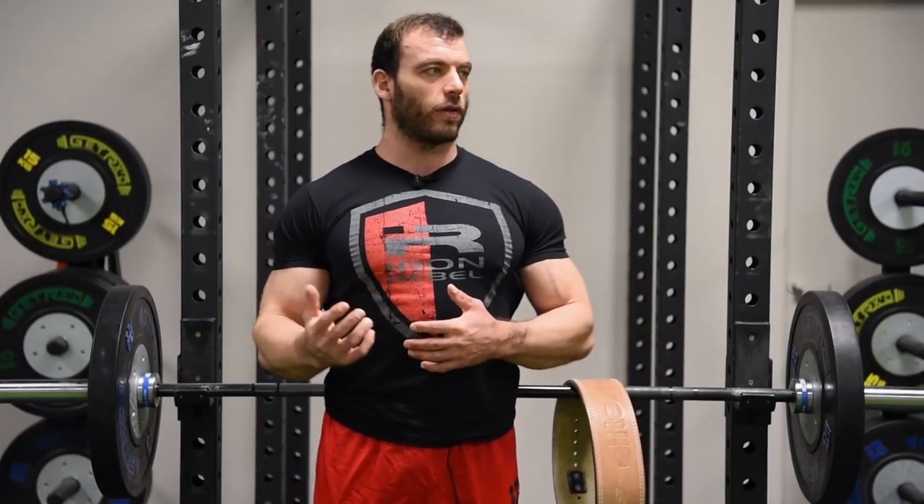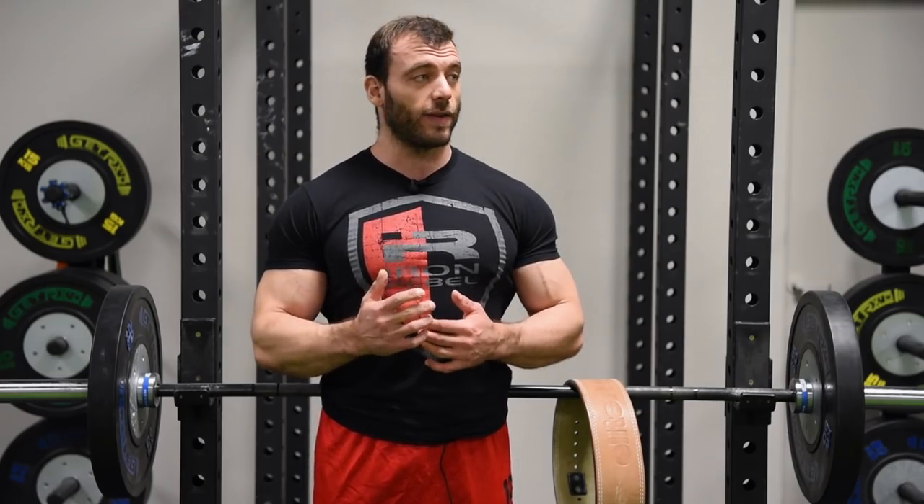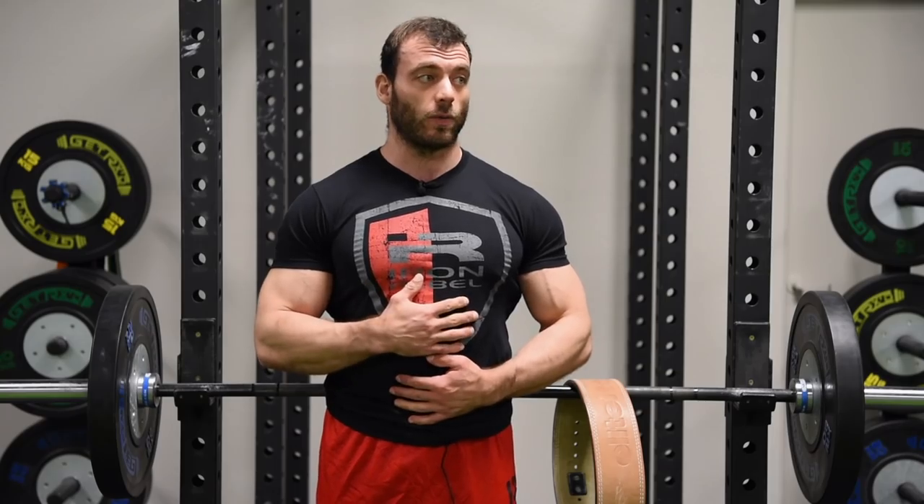For the squat and deadlift, I've kind of glossed over how important bracing is. For me, it's the key to my squat. Before I learned how to squat and brace effectively, my squat was somewhere in the low 400s. And then I almost got that 800 squat at my meet — I squatted 799 on Sunday. A lot of that difference has been learning to brace and learning to use my core effectively.